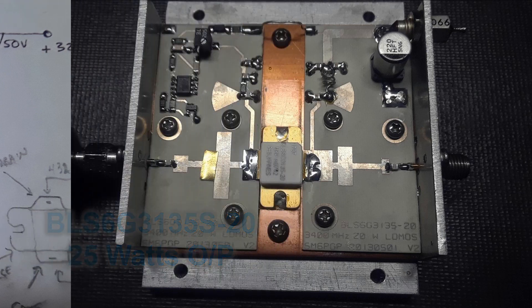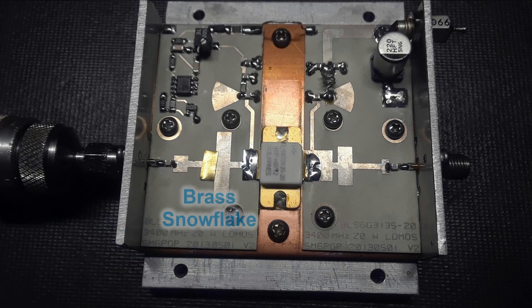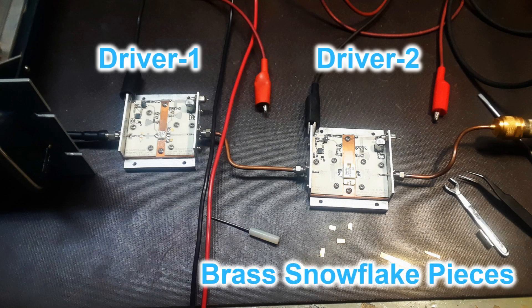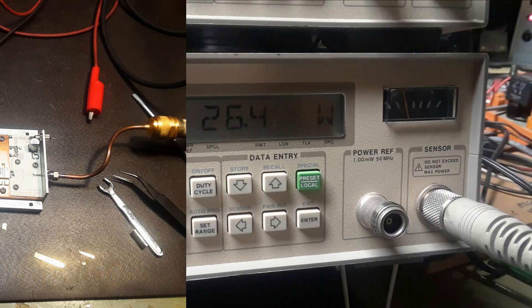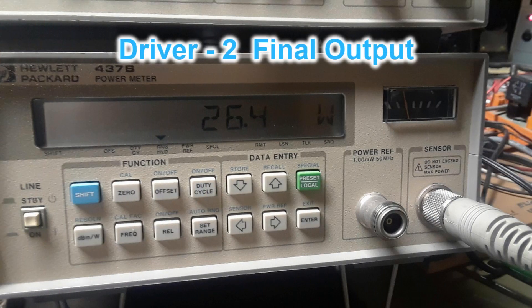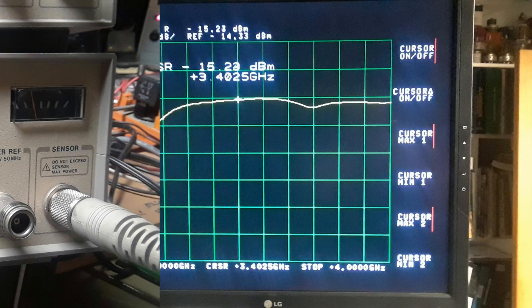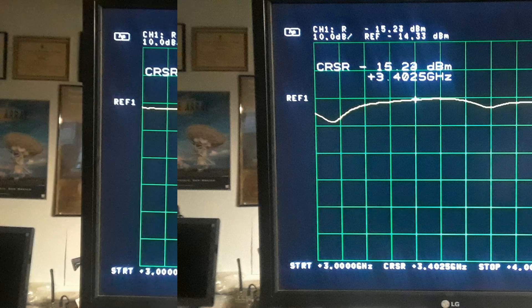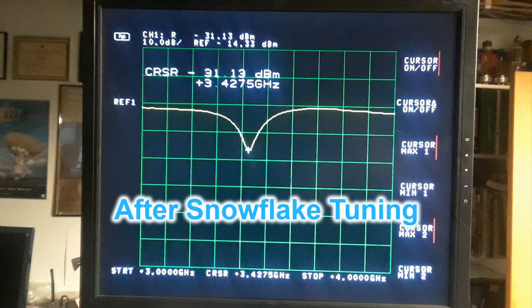The board is put in place and all the components added. Next was the snowflaking procedure for getting maximum output from these two modules. They were hooked together and driven and monitored on an HP power meter. Snowflaking or tuning the input to the modules is relatively easy with a sweep generator and spectrum analyzer, but the outputs have to be done under power, so it's a little trickier.